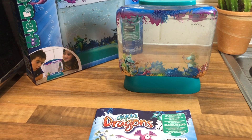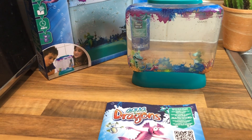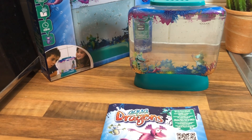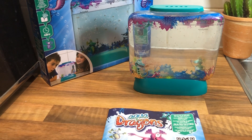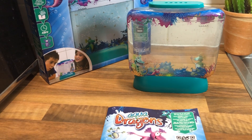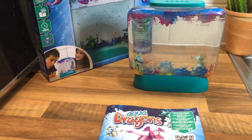Hello everyone and welcome to my channel, Yes You Can Home Educate. This is just a short video review of the Aqua Dragons 'Catch Your Own Life Pets' aquatic pets kit. It was one of the presents we gave our children this Christmas, and I thought it was a great way to teach the children about life cycles without them even realizing it.